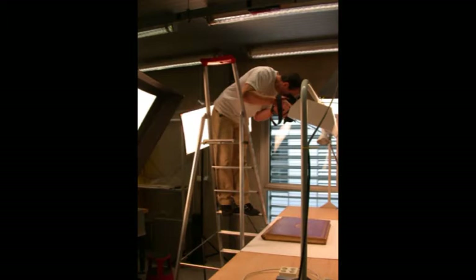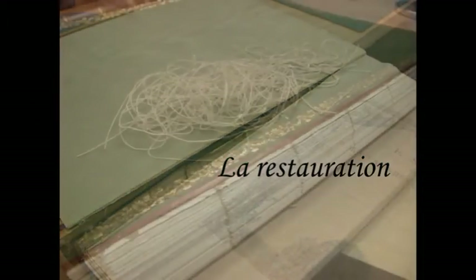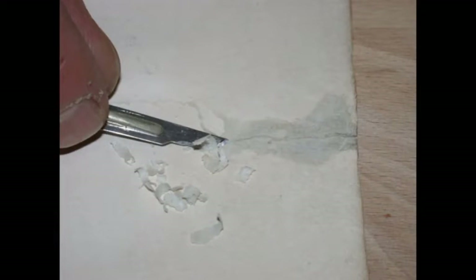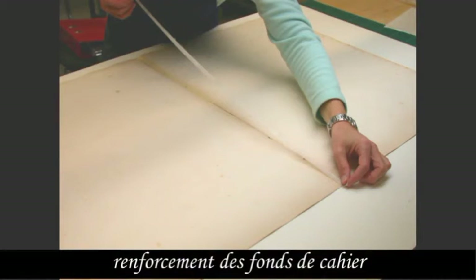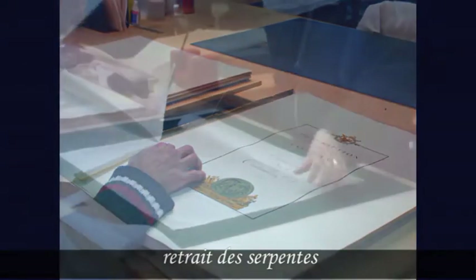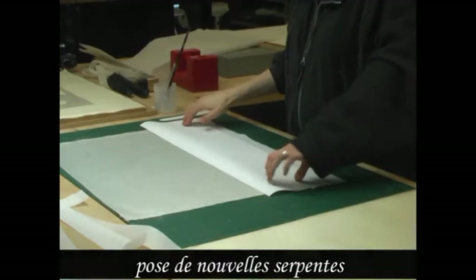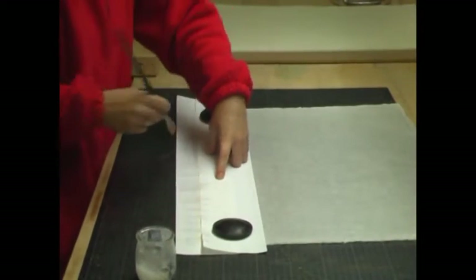En effet, de par ses dimensions importantes et son poids, le livre n'est pas manipulable aisément. Lors du démontage, le corps d'ouvrage est désolidarisé de la reliure. On procède au débrochage : les cahiers sont décousus un à un. Ils sont nettoyés par gommage puis dépoussiérage. Les déchirures et les lacunes sont restaurées à l'aide de papier japonais et de colle d'amidon de blé. Les fonds de cahiers sont renforcés avec des bandes de papier japonais afin d'éviter toute déchirure lors de la future couture. Les 41 serpentes sont retirées à sec et remplacées par de nouvelles serpentes en papier japonais collées en fond sur chaque planche. La serpente est une feuille de papier très mince et sans colle dont le rôle principal est de protéger les gravures contre le maculage. Les éléments anciens retirés — les serpentes et le fil de couture — constituent ce qu'on appelle les défaits et sont conservés avec le document d'origine dans une pochette en polyester.